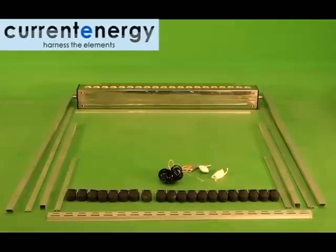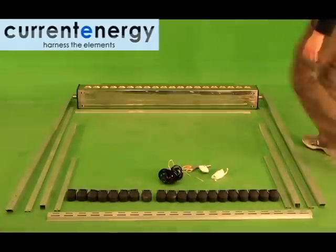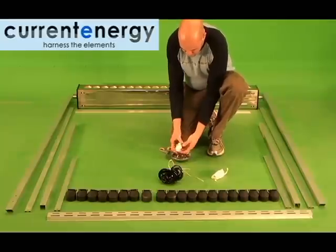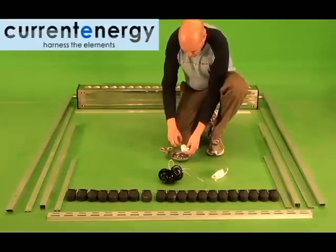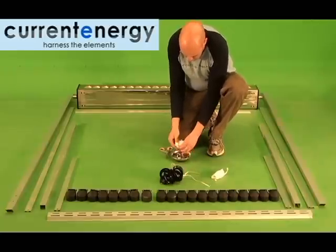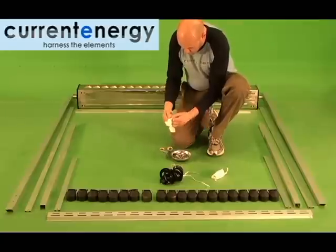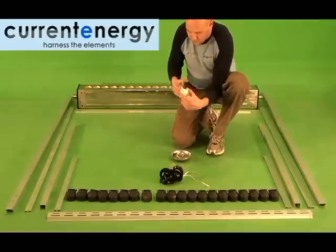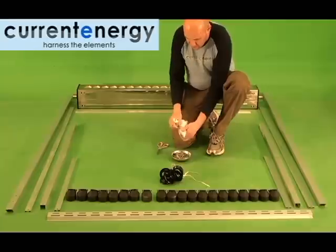When everything is laid out, you should have one manifold, four legs — two long, two short — a bottom bracket with multiple slots, a center bracket, two cross braces of equal size, two leg braces of equal size, 20 plastic cups, 20 gaskets, and a package of nuts and bolts. Here you can see we are placing the nuts and bolts into a magnetic dish to prevent any from being misplaced or lost.